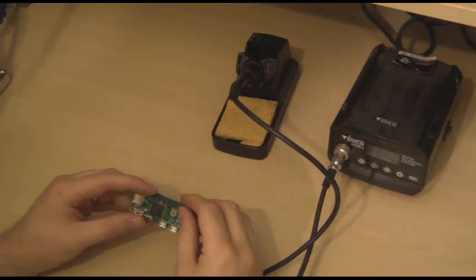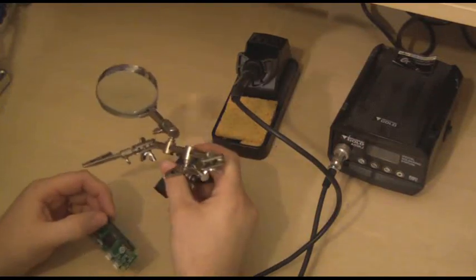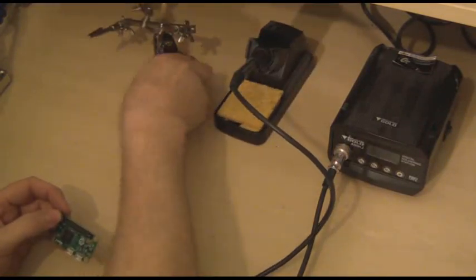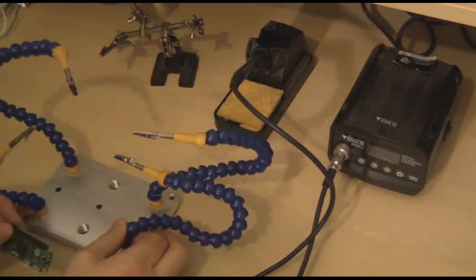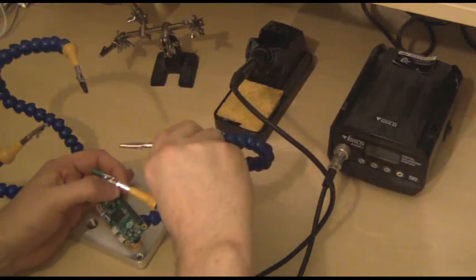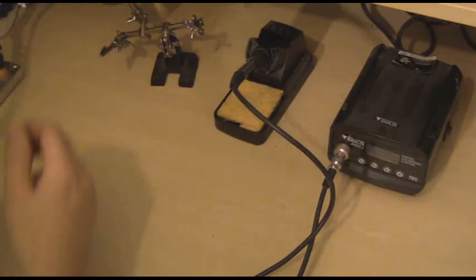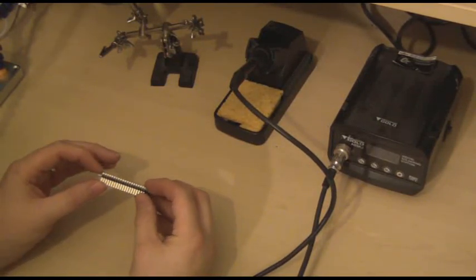There are various ways of holding the board into place while you solder. You can buy some helping hands such as these, or a slightly better version which uses adjustable arms. Whilst these are useful for certain components, I find they're not so good when you've got headers which have to be precisely positioned.